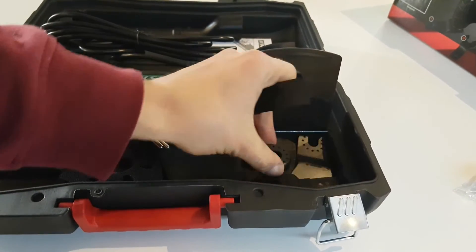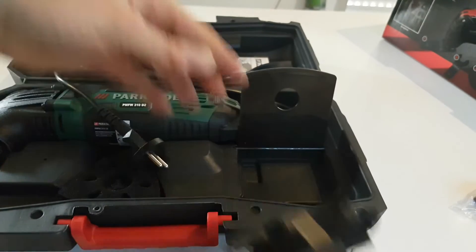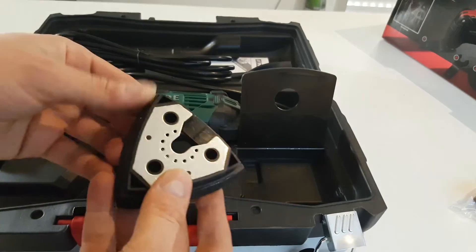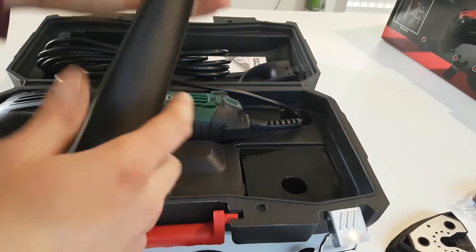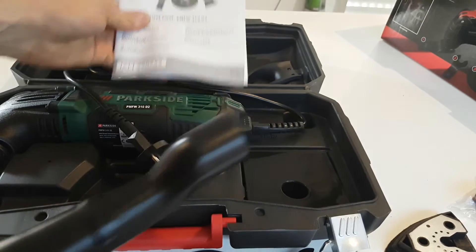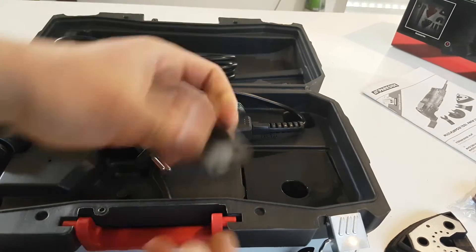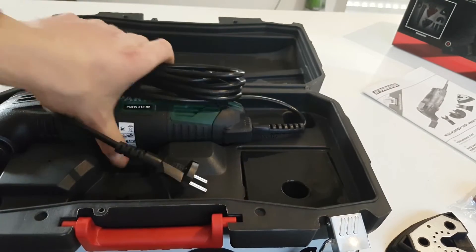With the cutting accessories, and here is for the sanding, and for vacuum cleaning. Here's the manual. Okay, here is some plastic, and we will see how it goes.